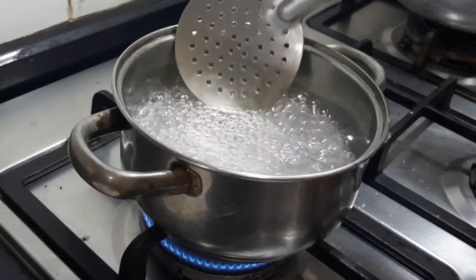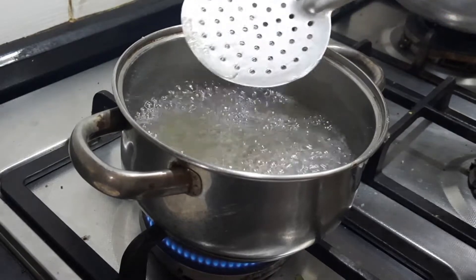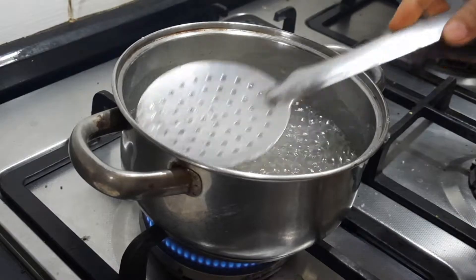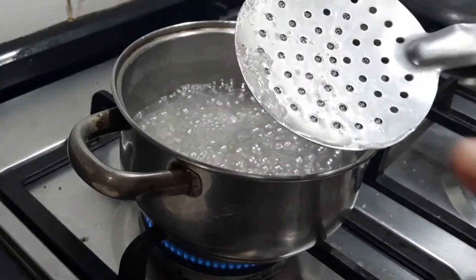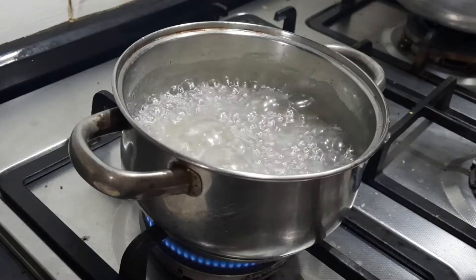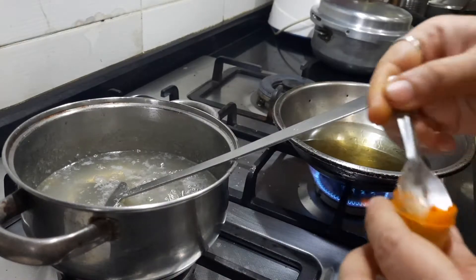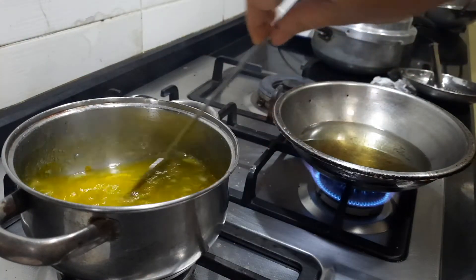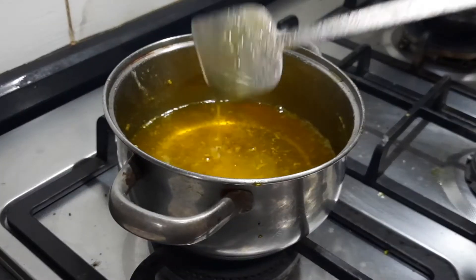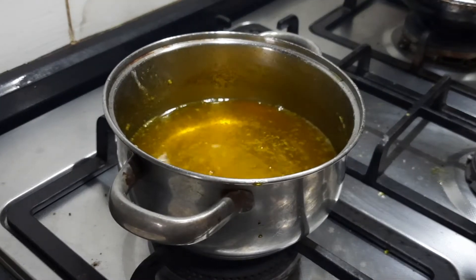Once it comes to a bubbling consistency, you can take the dirt. You can see a little bit of dirt getting accumulated in the sides. If it's a very good quality sugar, you will not get too much of dirt. Now we can leave it until it comes to a double string consistency. I'm going to add a small pinch of orange color — you can see a nice color coming in the sugar syrup. It has been about 15 minutes. I've just switched off the gas and you can see a nice thick sugar syrup.